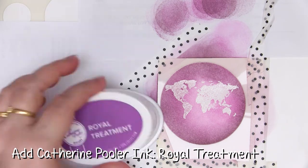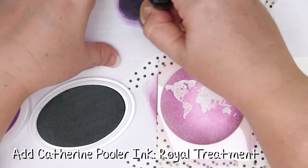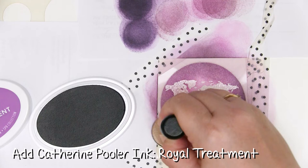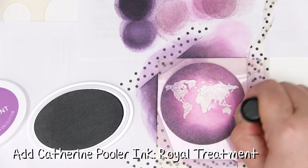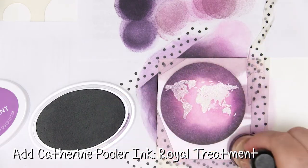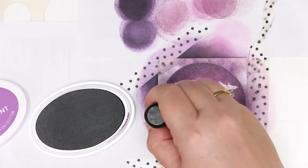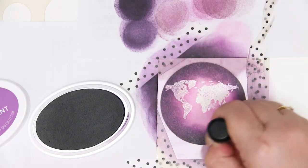Next is going to be the colour called Royal Treatment. Oh, this looks quite dark. In fact I might not need that Juniper Mist — this might be just all I need. So again with that same swirling motion, my plan here is to darken the edges, which is working really really well. I'm almost using this as a stamp, just adding a little bit of additional colour around that edge. Oh, that's beautiful and dark.